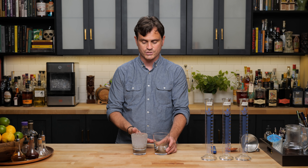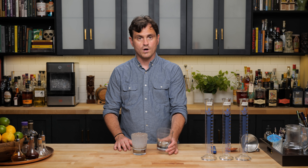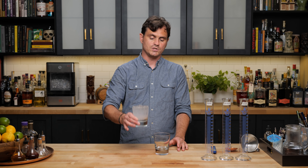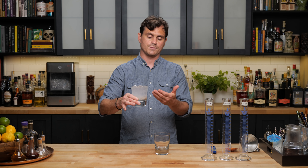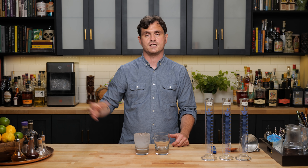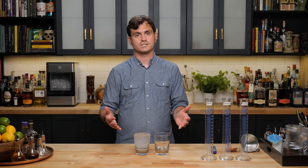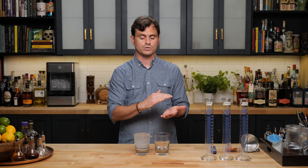This is how we're going to do the test. We're going to take three glasses — as you can see, there's two of them here and one of them's in the freezer. One is just room temperature, another has been chilled with ice and water — we're going to dump that out and make the cocktail in it — and then we're going to take one out of the freezer. I've batched out a cocktail and put it in the refrigerator so that the liquid is all at the exact same temperature.